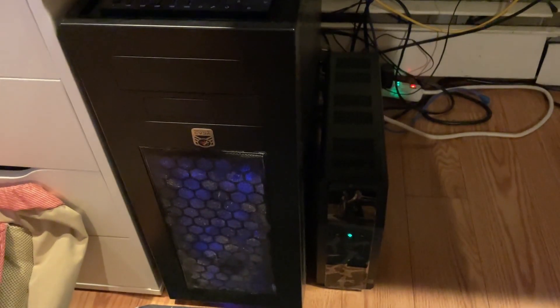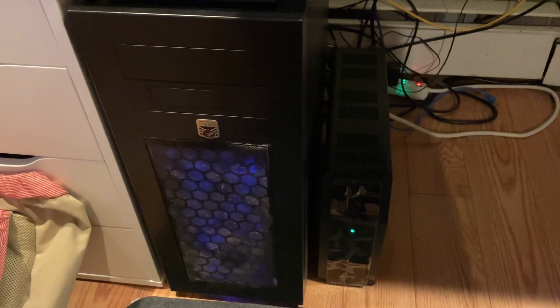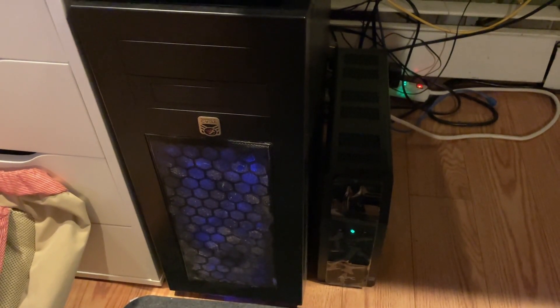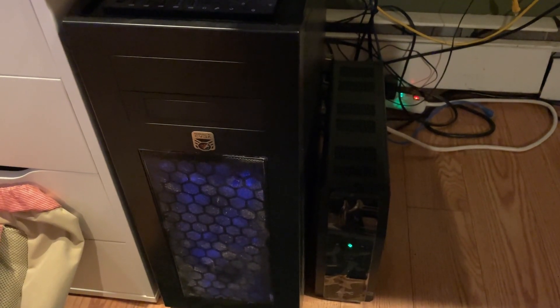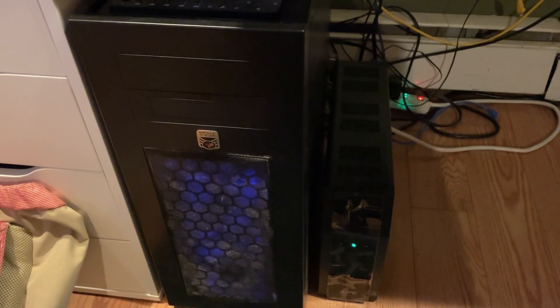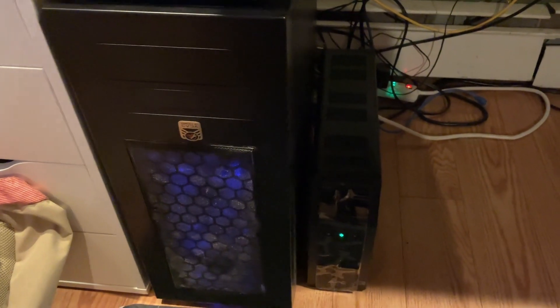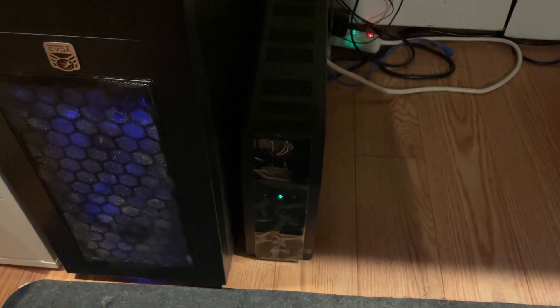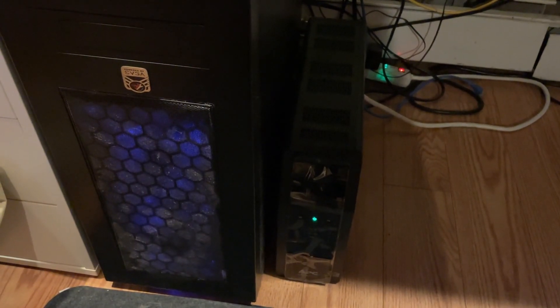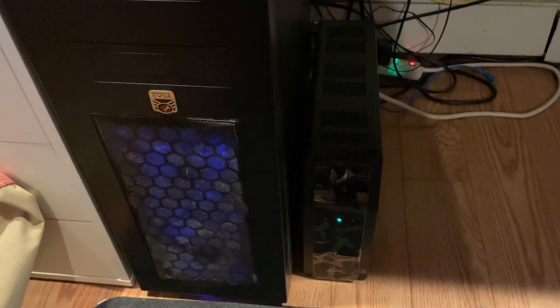Coming over here I have my main tower server. This is the server I actually built a couple years ago — it's an absolute unit of a server. It runs a lot of old equipment so it sucks up a lot of power and it's not the most efficient, but it gets the job done and has plenty of power, so that's why I still run it. Right next to it I have my UPS — it's a big APC UPS — because this server uses a lot of power and I need something with a long battery life.